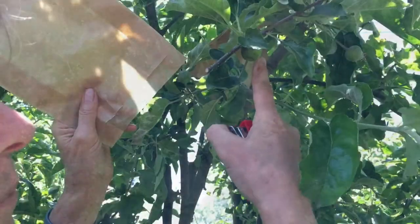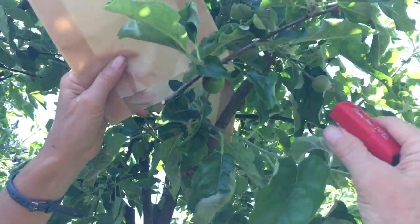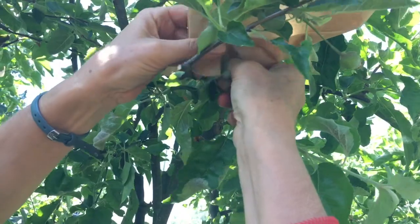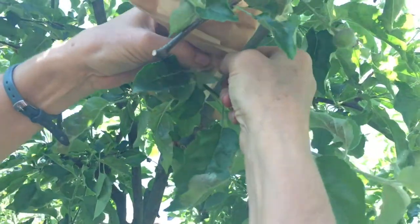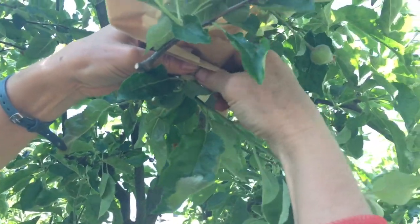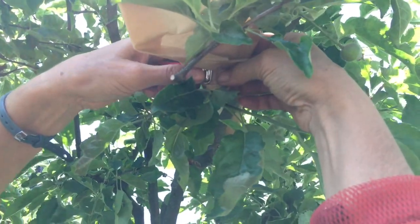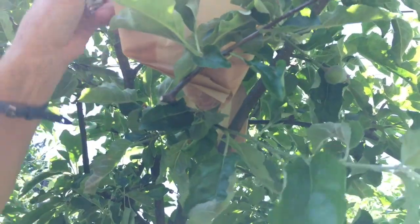I'm going to wrap this apple here with this bag using this little stapler. I flip this over, I fold that corner up and that corner up, and then I feel for the stem. I do not want to staple the stem. I take my little stapler and staple that, and if it doesn't feel secure I can flatten the bag over here and come from this side — again feel for the stem so you don't staple it. There you go.